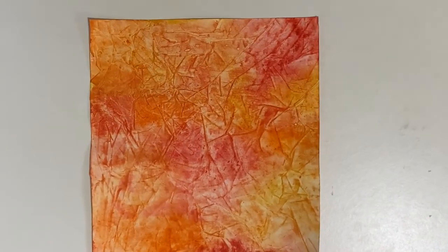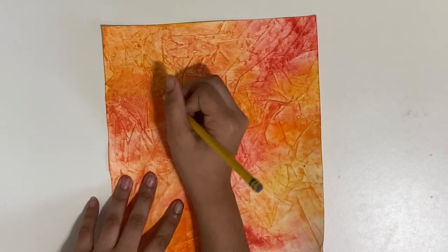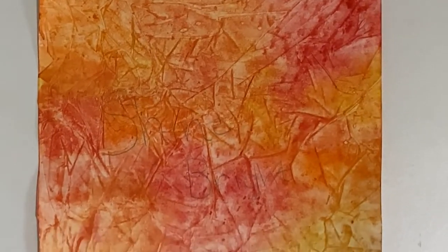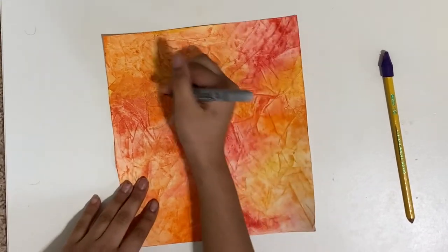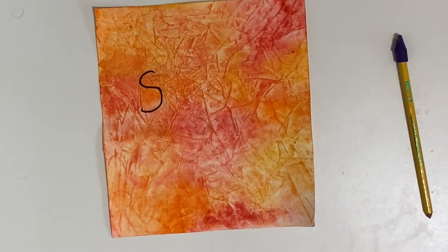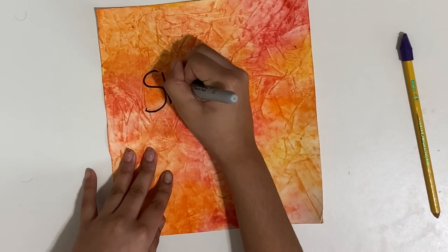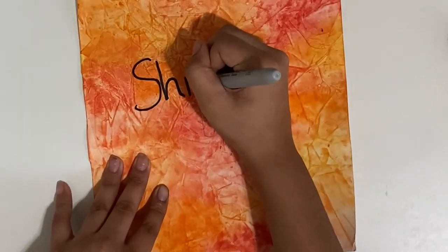This next step is optional. I'm just going to write 'Shine Bright' over here — I'll sketch it out with pencil first. When you're sketching out your designs, make sure you don't erase too hard because sometimes the watercolor will come off with the graphite.